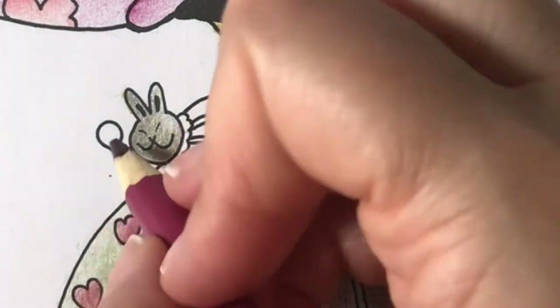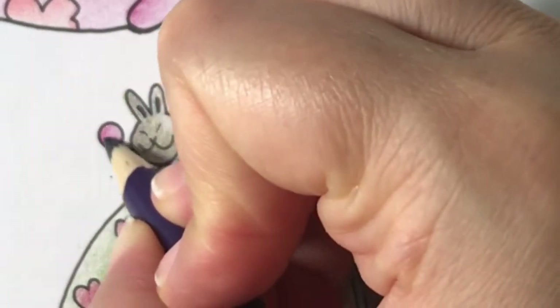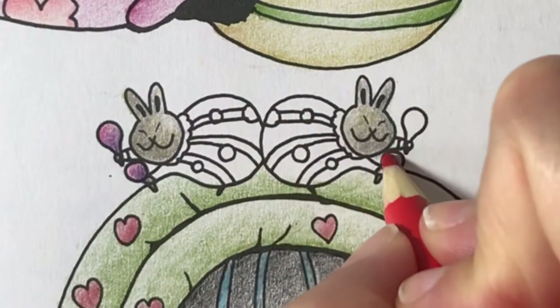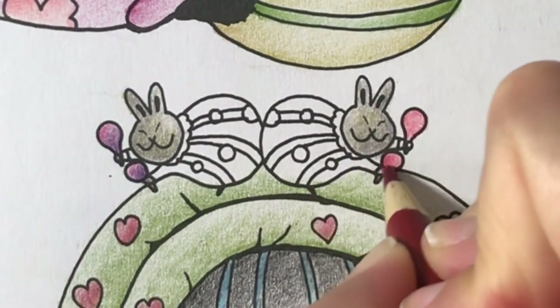I'll color the top of the rabbits' maracas with raspberry. Then I'll add a layer of plum to the bottom. I'll color the other rabbit's maracas with red orange. Then I'll add mahogany to the bottom.